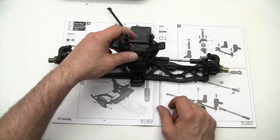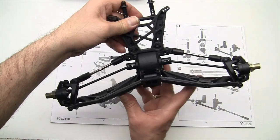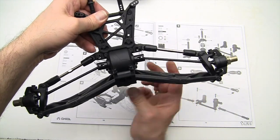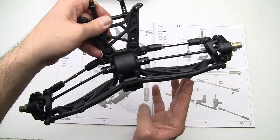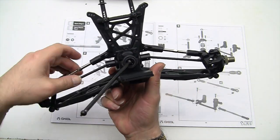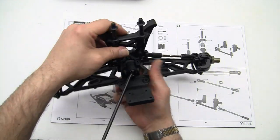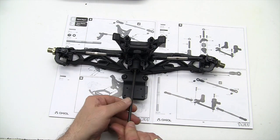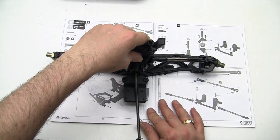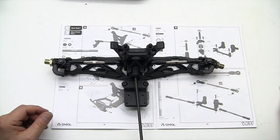When you're done with step 16, this is what it should look like. Everything should operate smoothly and not bind up. Your dog bones should be in place and everything in your drivetrain should also be running smoothly. That's the end of step 16.